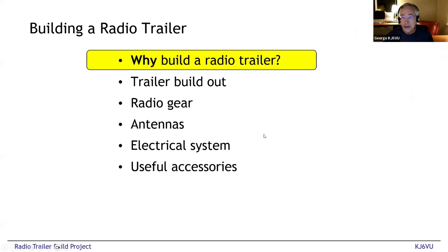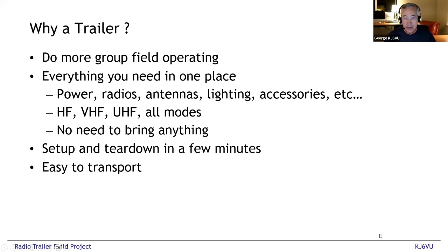Now we're going to jump into the radio trailer project. The agenda is: first, why did I focus on this project; then the details — the build, all the radios, antennas, electrical system, and other useful stuff; and lastly the current enhancements that are underway.